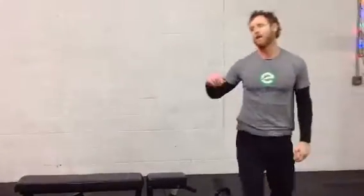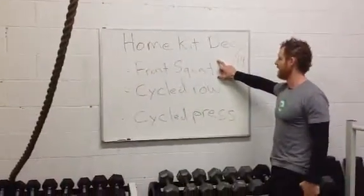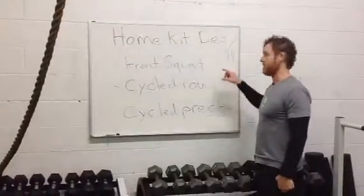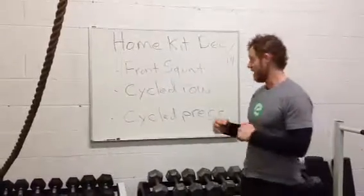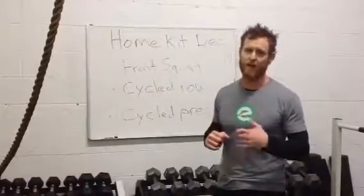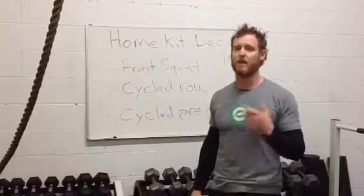So in review, home kit: the front squat of some sort, a cycled row, a cycled press. We're shooting for three to five reps, and somewhere between three to five sets depending on where you are. If you have questions on how you should build the volume and the intensity of your workout, send me an email — rick at elabfitness.com — and I'll help you with that. Thanks.